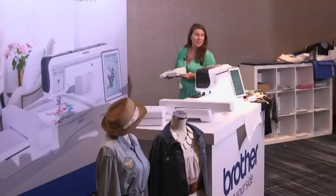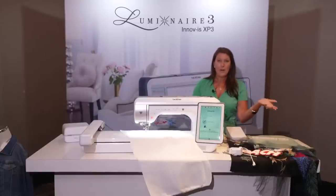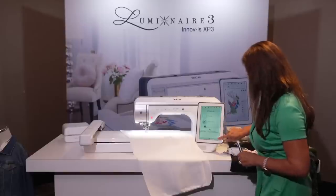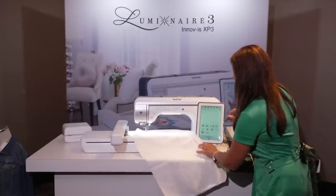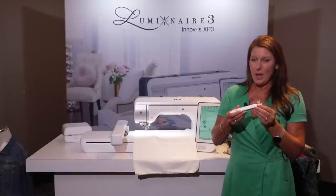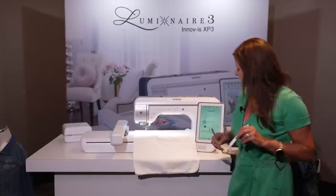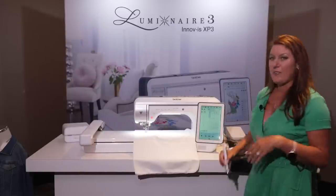Brother always seems to know what we like — and guess what, there's a longer cord! Great for those who like to sew standing up or use a sewing cabinet. On the sewing side, we still have the stylus, and now we have the smaller one too, perfect for using the design center if you want to sketch. So now you have two styluses in the box. On the sewing side, you still have the option with the fabulous projector.